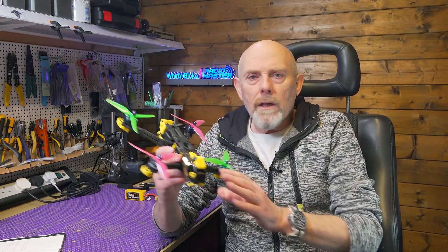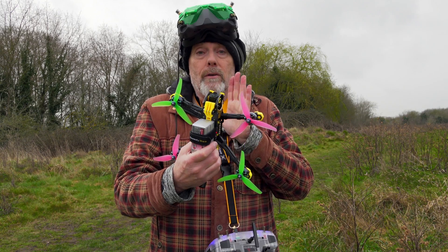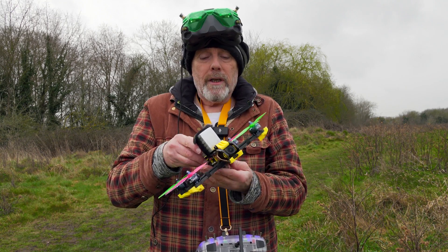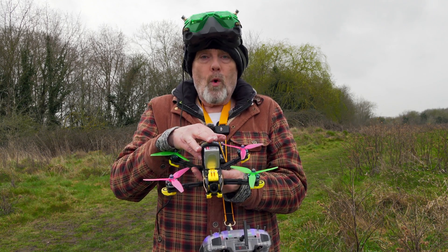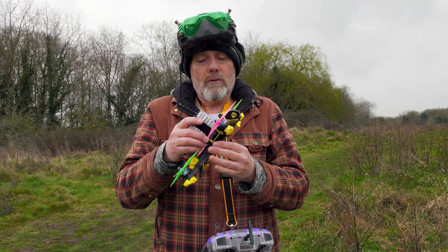I just need to get some goggles and a battery strapped on. I've done a quick test in the garden to make sure this flies okay and it's not doing anything horrible. I've put two packs through this now and I've got a tune that I'm pretty happy with. Tuning this with the Speedy Bee app was very straightforward, and I'll leave links to my PIDs and rates in the video description.